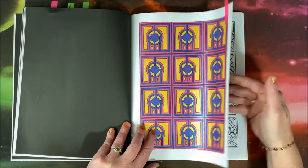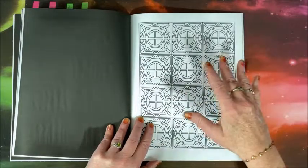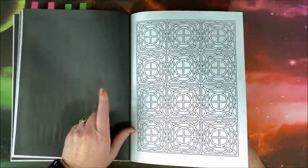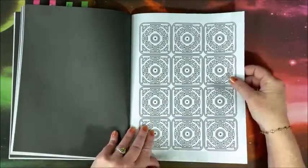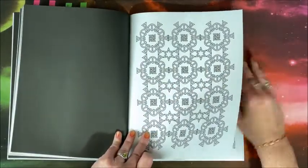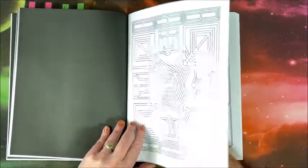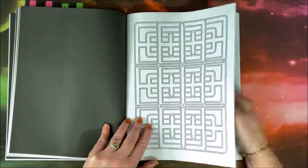I will leave a link down below in the description to this book. I've had a couple of questions about the Divical dual metallic gel pens — people can't find them — so I will leave a link to those gel pens also. I love them; they are the juiciest, smoothest gel pens I have colored with.